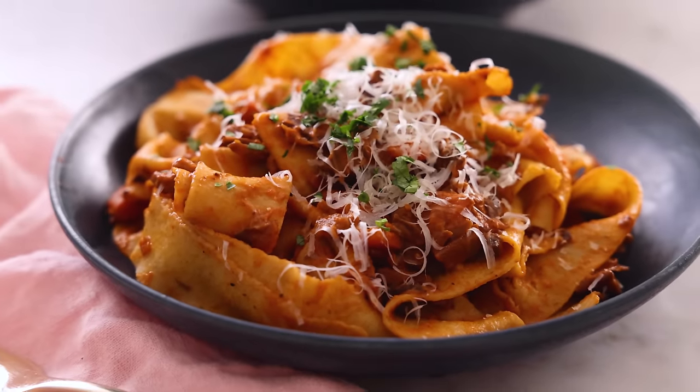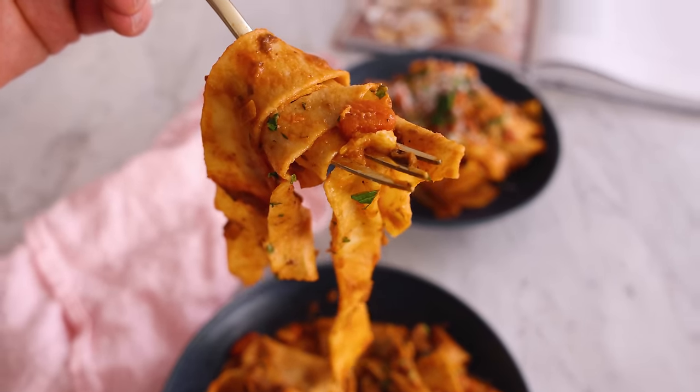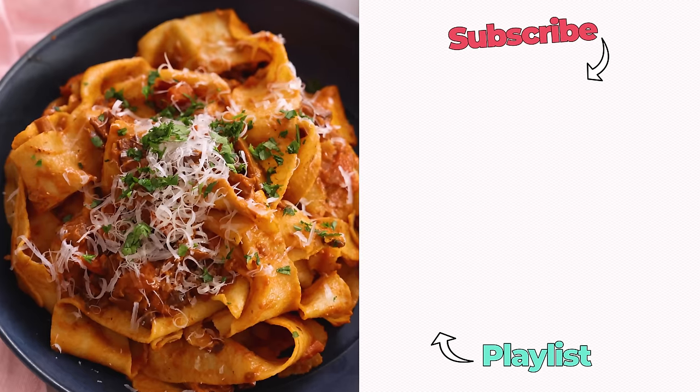That is so wonderful. It's rich, it's hearty, it's comforting, with this lovely earthy, tomatoey flavor — it's so complex too. I hope you had a chance to make this recipe from my book. If you liked this video, check out my pasta playlist.